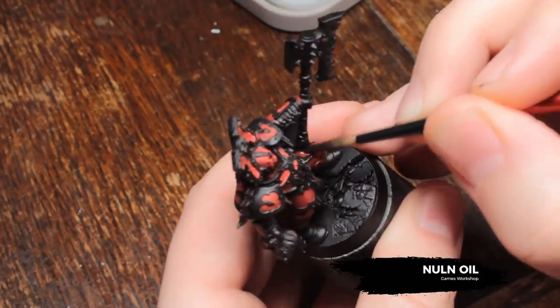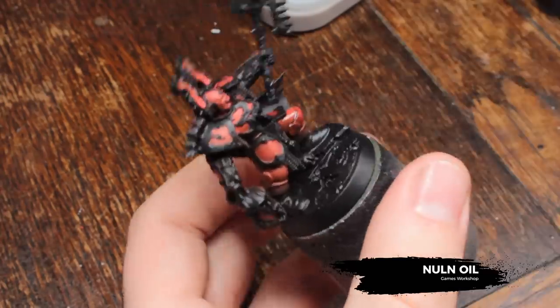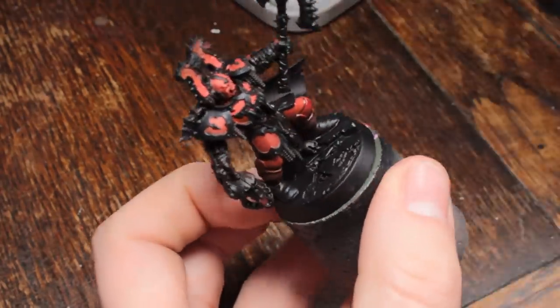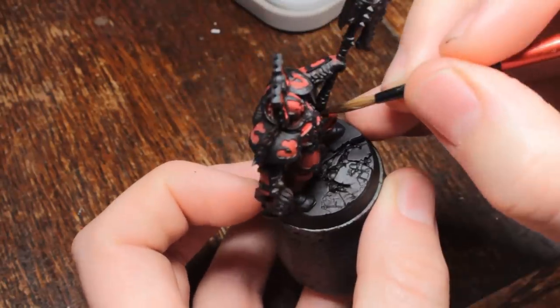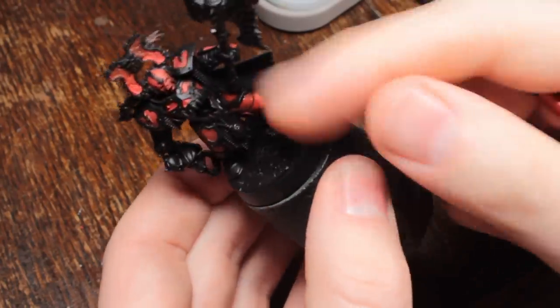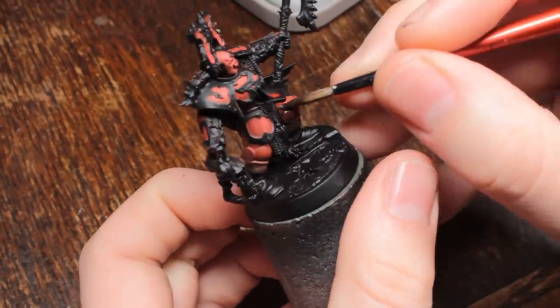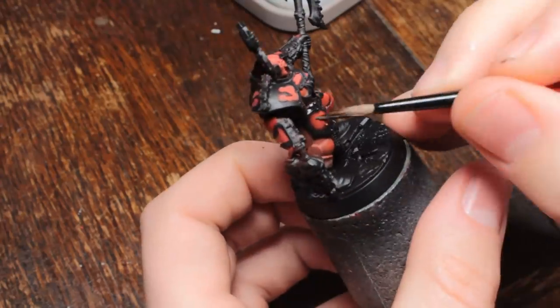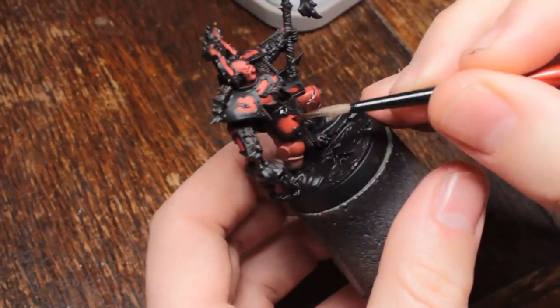Now I'm going to shade all of the red areas with Nuln Oil, making sure it doesn't settle too much on the flat surfaces, because I don't want blotchy marks. Just use a clean, damp brush to remove it from the flat surfaces, leaving it only in the recesses. It's best to do a section of armour at a time, so that you've got it set and you're not going to let gravity screw up your wash job.